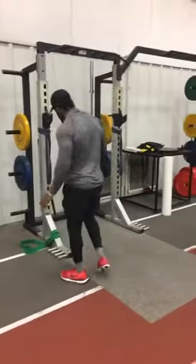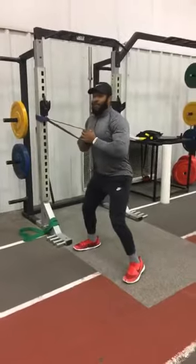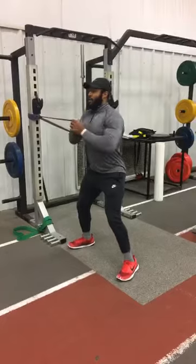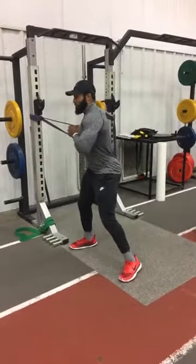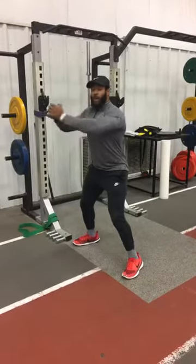It sounds confusing but it's not that hard. You're gonna pick one side, both hands on the band, keep your knees bent and your chest up. All you're gonna do is press forward. The main thing you want to remember is to not let the band pull you — keep your chest straight and press straight out.